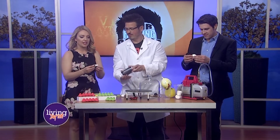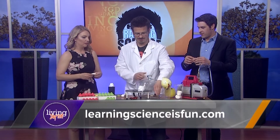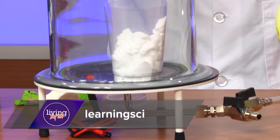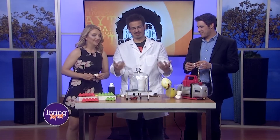Another cool thing we learned today. And if you want to learn more, you can always check out Mr. C at learningscienceisfun.com. We've got to end on a bang here — let's do that real quick, we've just got to know what happens. Science is cool and you're cool. Thank you so much. We'll just let that keep going.